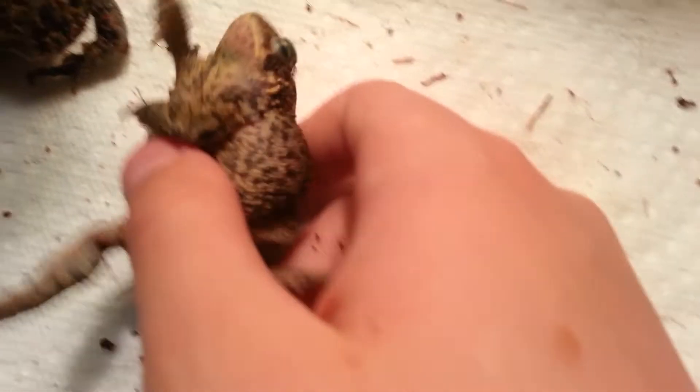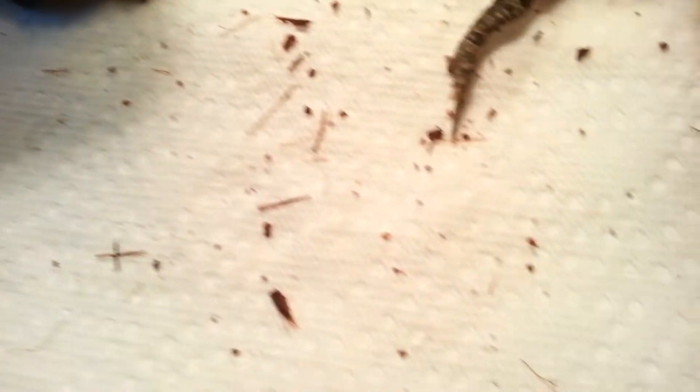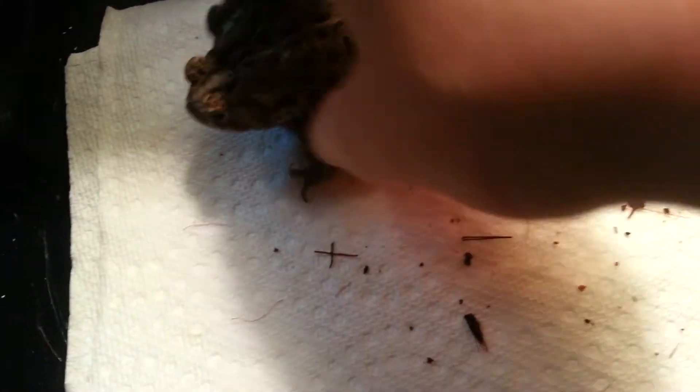You can also tell by the blue on his throat, which you can't really see because he doesn't like going upside down. Females will have lighter throats, and I really don't want to flip her over because she's so fat.